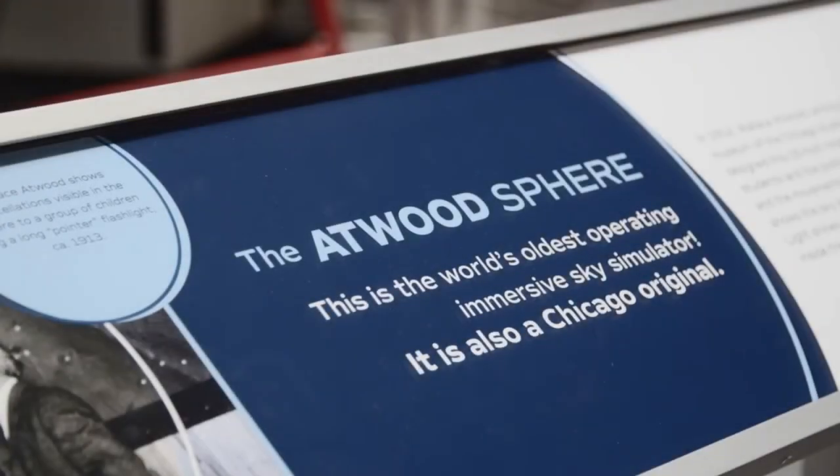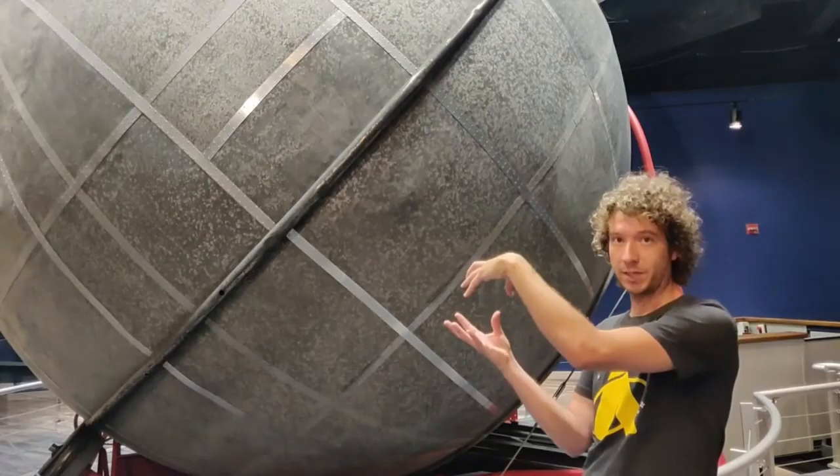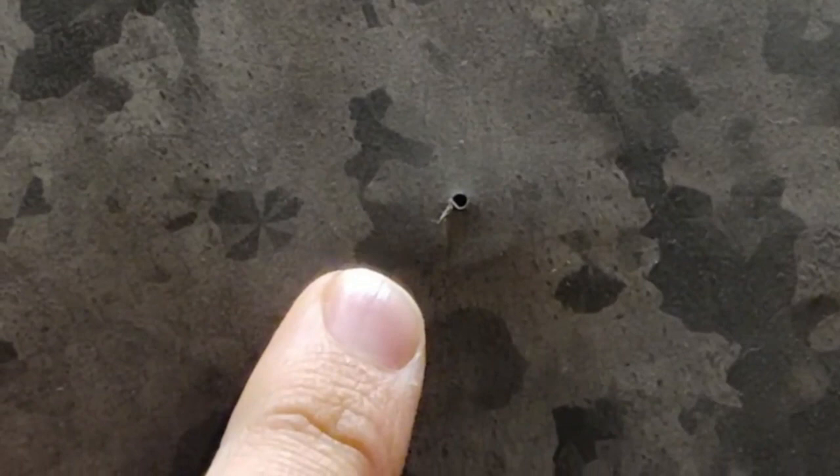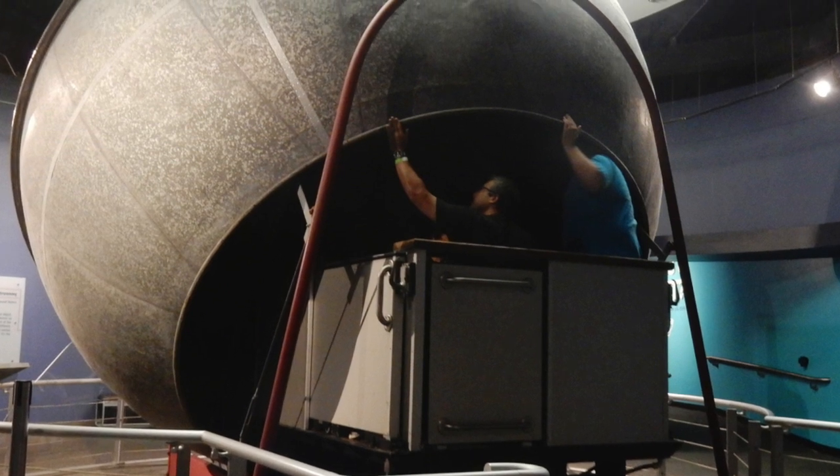Now, let's go back for a quick tour of the Atwood Sphere at the Adler Planetarium in Chicago. Similar to our constellation tubes, viewers from inside the darkened sphere see the stars and constellations as pinpoints of light coming from the outside. Check out the Adler online and learn about the many learning opportunities they provide.